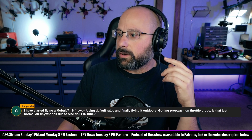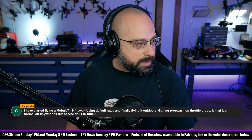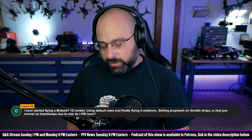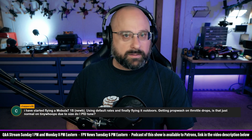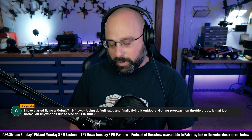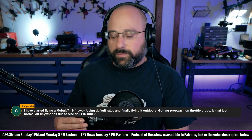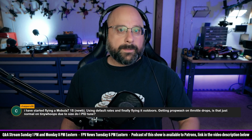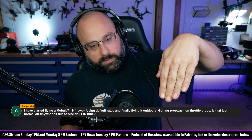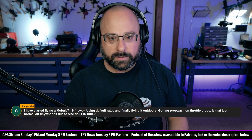Chapper86 says: I've started flying a Mobula 7 1S using default rates and finally flying it outdoors. I'm getting prop wash on throttle drops — is that just normal on TinyWhoops? Yes. There are things you can do to improve prop wash, but on TinyWhoops it's very difficult — almost impossible — to completely eliminate prop wash under all circumstances. Most people flying a TinyWhoop understand that if you drop straight down and throttle up, you're going to get prop wash. You need to pitch forward and push out of your own prop wash rather than just dropping straight down.